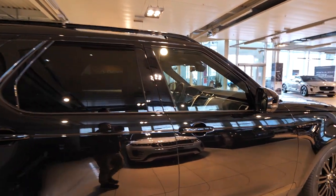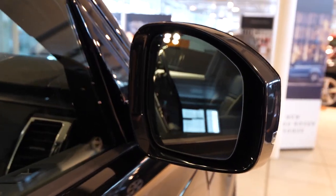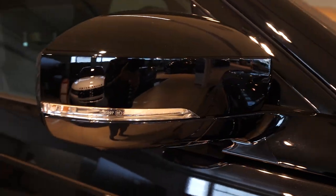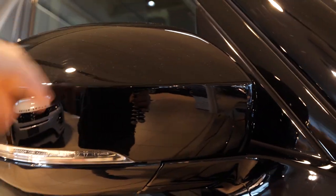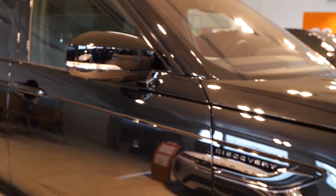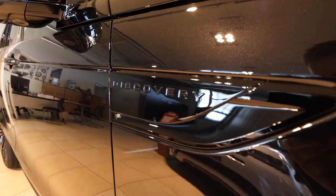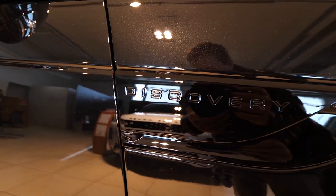The windows are quite big and we have tinted windows in the back. Here we have the mirror with the blind spot technology — right there in the upper corner. The mirrors are quite big and I like the fact that they are glossy on the interior trim. On the other side you can also see the Discovery logo in black glossy.